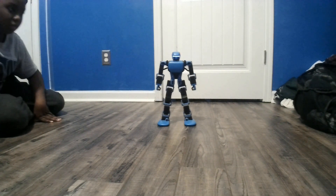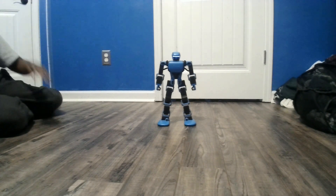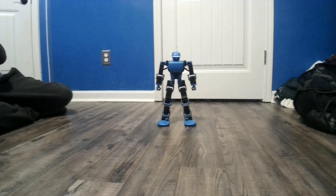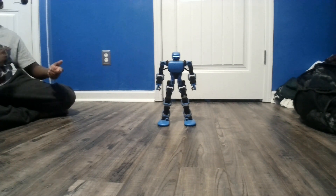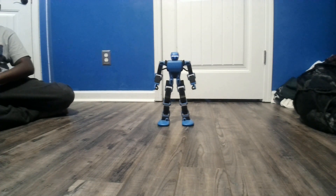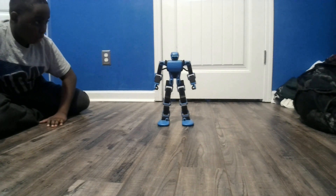Hey K-1 — I'm here. Do push-ups. One thing about this is that you have to say the commands very specifically, in a way that K-1 can actually understand. That's one of the cons about this. Hey K-1 — I'm here. Do push-ups.